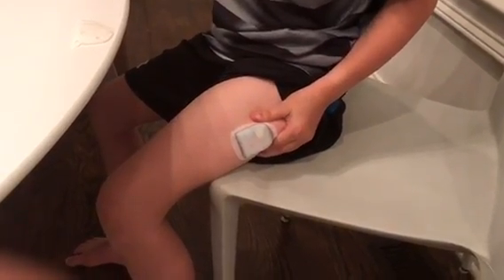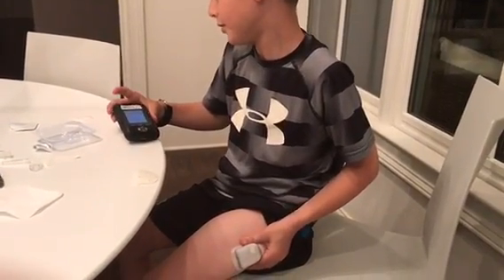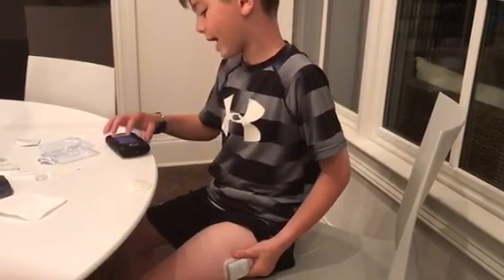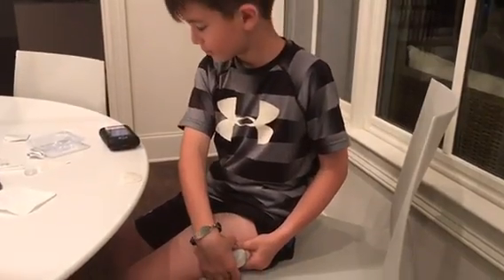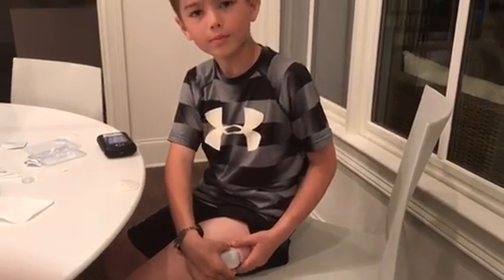I will then squeeze and hit next. It says press start to insert cannula and begin basal delivery. Now I will hit start because I feel ready. Now it is in. Thank you for watching.